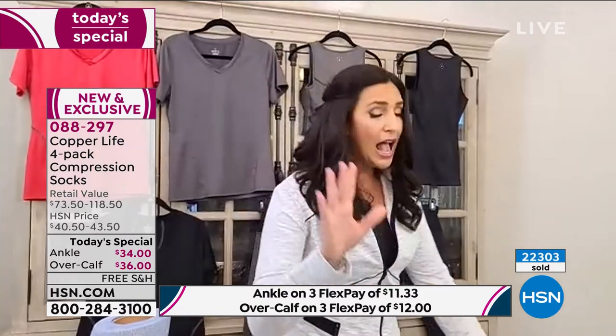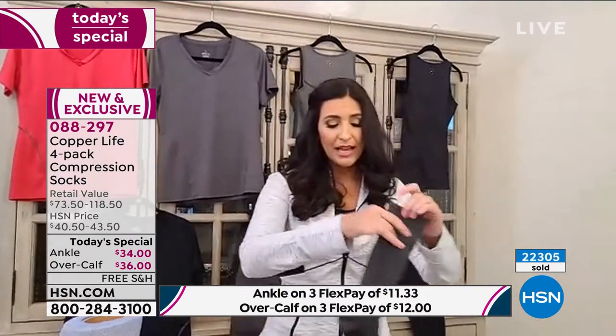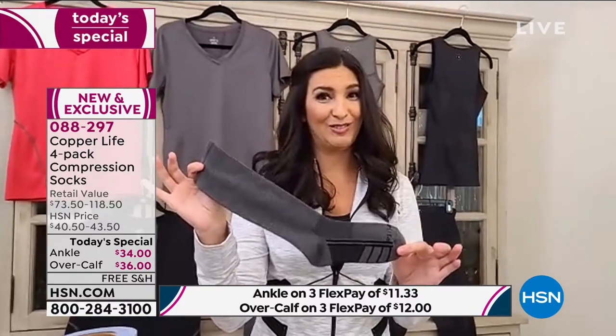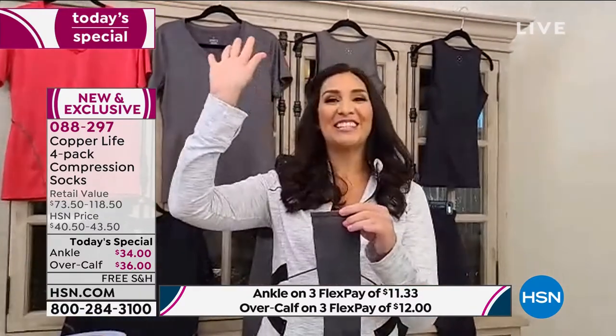How many women out there have given men socks for Christmas? How many men out there have gotten socks for Christmas? I think every single one of them.